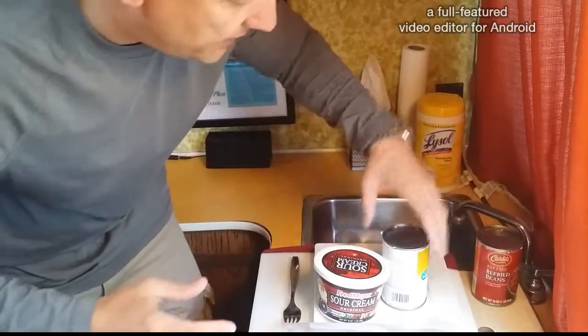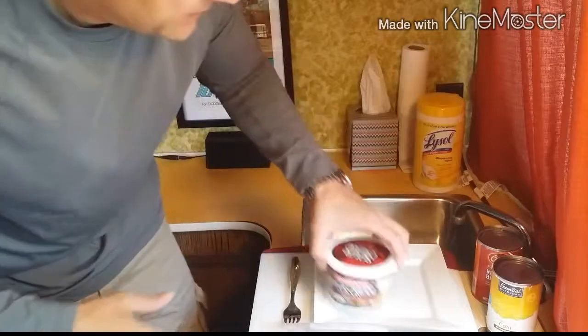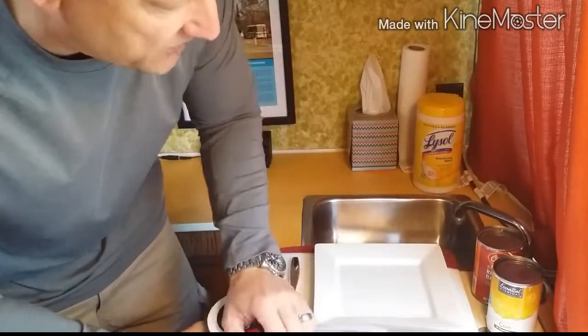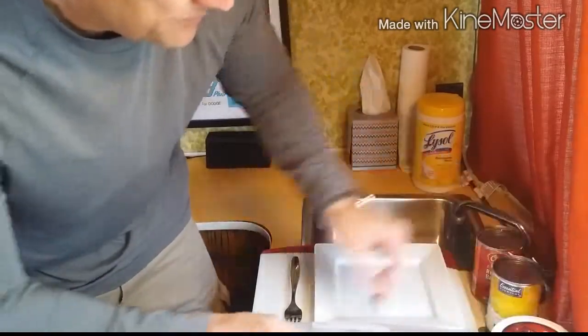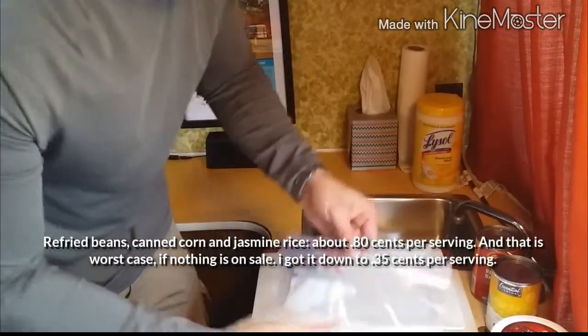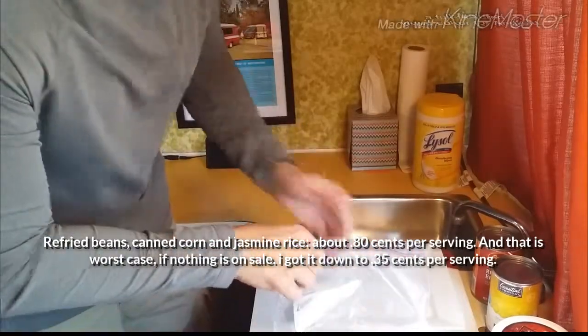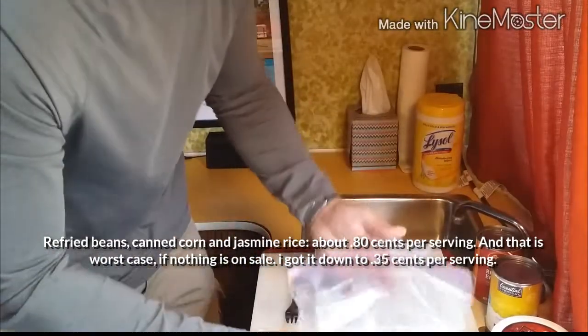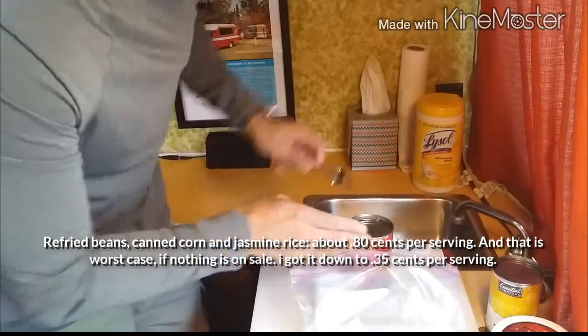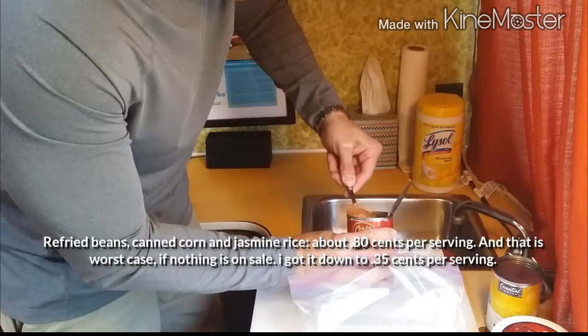What you want to do is take your can of refried beans, which costs about 50 cents at a grocery outlet, a can of corn maybe 50 cents at a grocery outlet, and some sour cream. You also have rice. You're gonna take the rice and put it on — well, that's gonna go last. Take the refried beans — I've already opened the can — and you're gonna scoop them out.